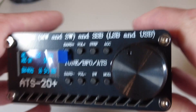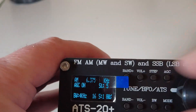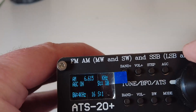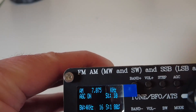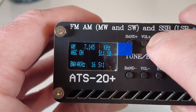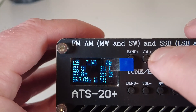Let's try SSB tuning on the original firmware. I need to navigate back up — I'll increase the step to 10 kHz to get back to 40 meters more quickly. Once on the 40-meter band, let's look at what steps we've got with the original firmware: in AM mode we have 1, 5, and 10 kHz — that's it. Now switching to SSB mode, the available steps are still just 1, 5, and 10 kHz.